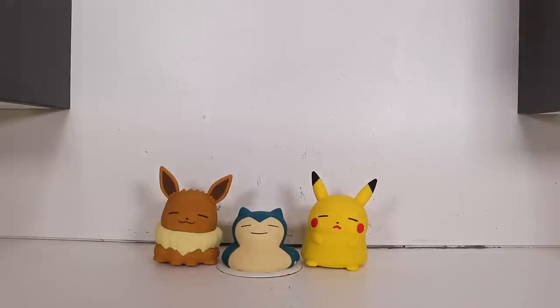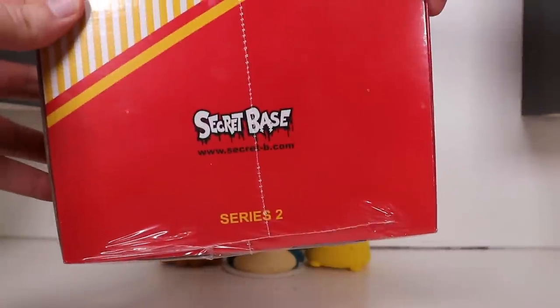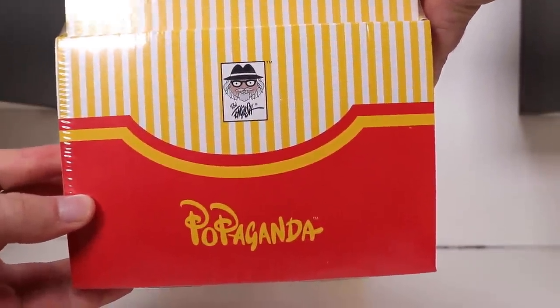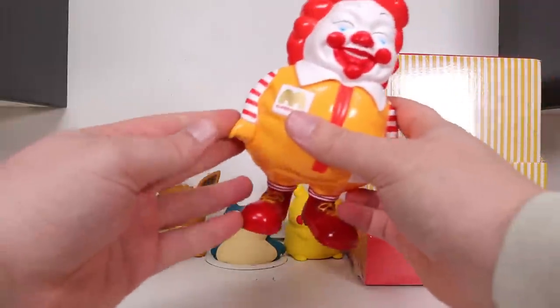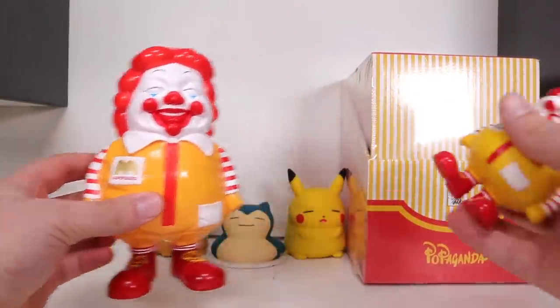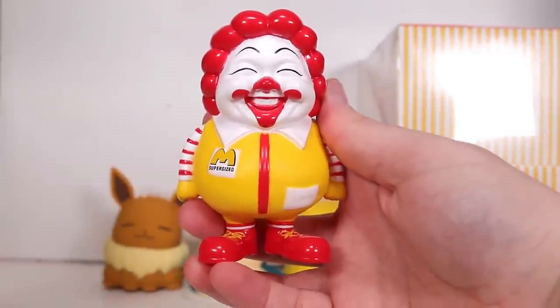Ladies and gentlemen, today we are opening up more Superbase Series 2 Popaganda Ron English McSupersized Minis. If you haven't seen Series 1 yet, link is in the description somewhere. This is the big version, but the mini boxes contain variations of this little fat bastard.